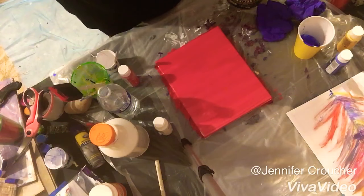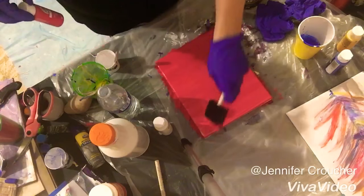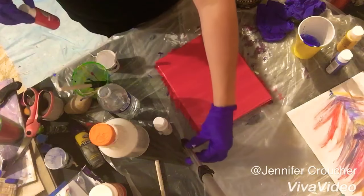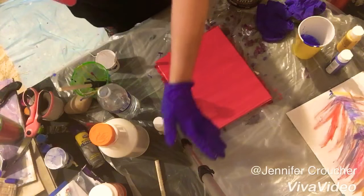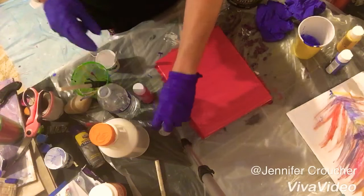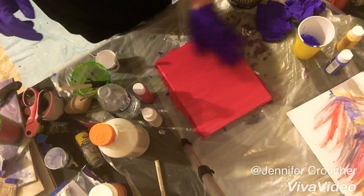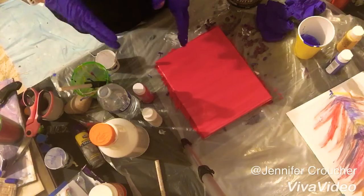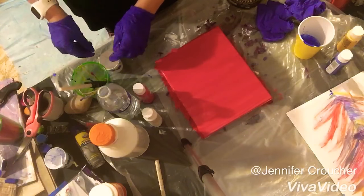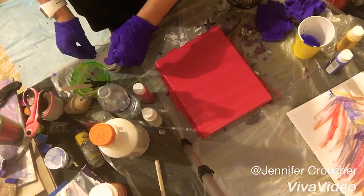Hey everyone, it's Jenny here. I wanted to get on and show you guys my pull string experiment. I'm using easy, cheap paints — these are cranberry and apple barrel. My string I've dipped in apple barrel snow white, and I just painted it on. I've mixed the white with some water and I've got my jute string that I got from Dollar Tree.